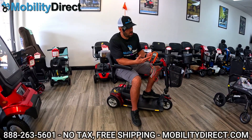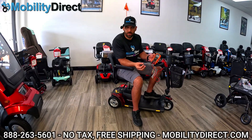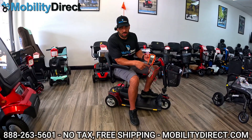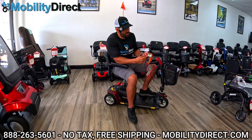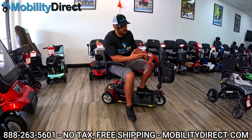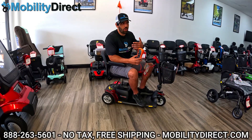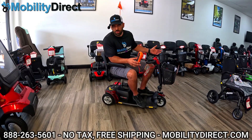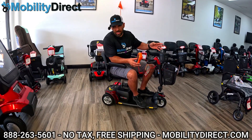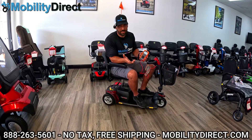99% of scooters work on a 24-volt system, which means they need a minimum of 24 volts to perform optimally. As you can see, these batteries are charged up adequately at 25.4 volts. What you want to do next is test the voltage readout while moving and while sitting on the scooter — what I call a load test. It's a very crude way to do it, but you can do a very professional load test with a machine. I've been a technician for over 11 years and this method has never failed me.